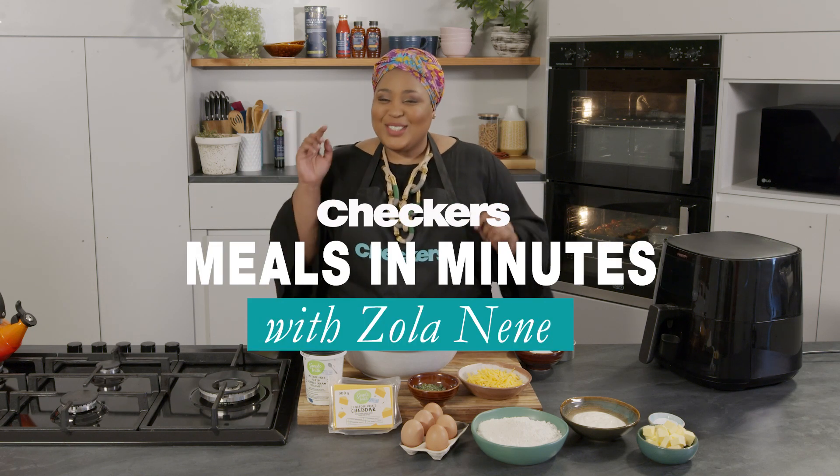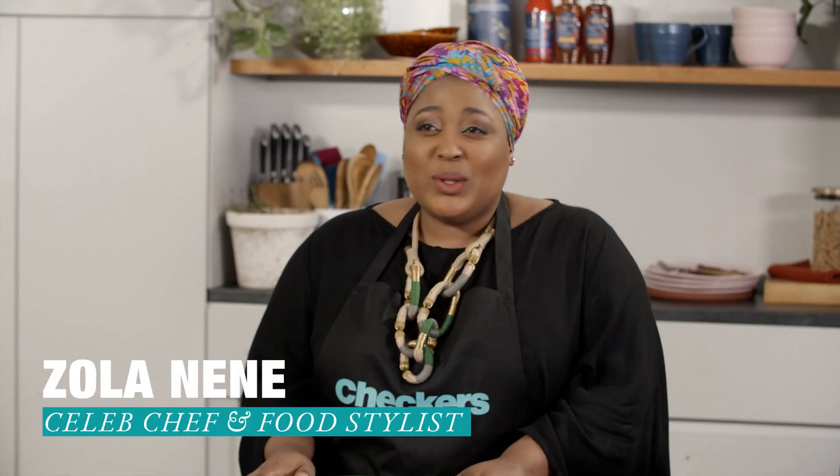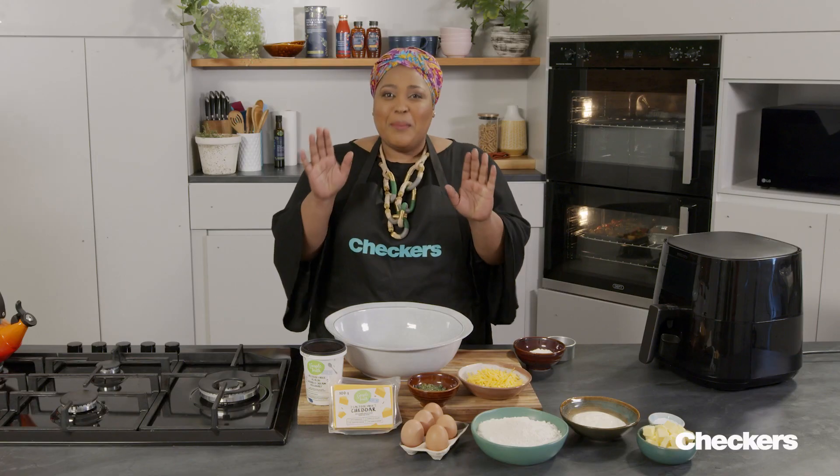Hi guys, welcome to Checkers Meals and Minutes presented by me, Zola Nene. Today we are going lactose-free with these delicious lactose-free cheese scones in the air fryer.